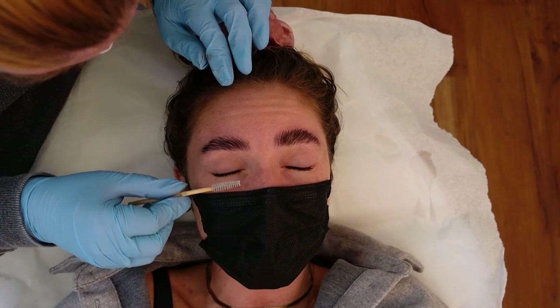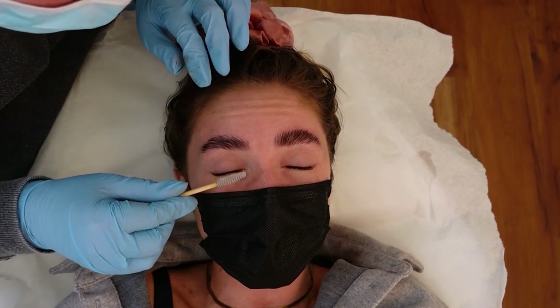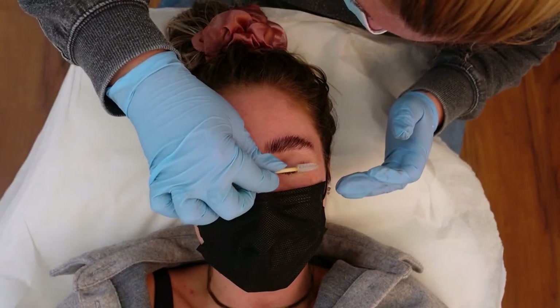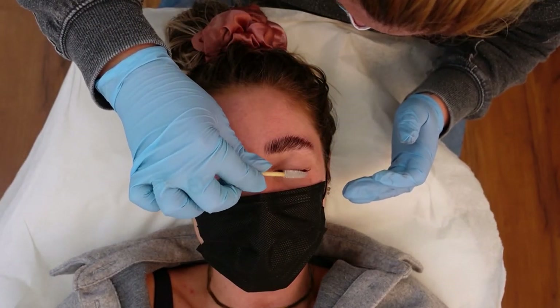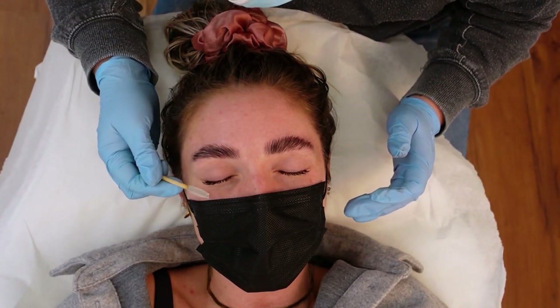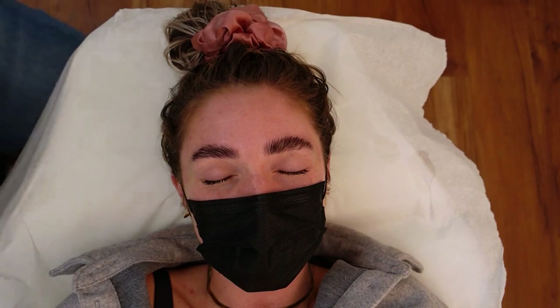If they say it's all good, I like to go in with a nourishing lotion and finish off the treatment. I inform my client not to use any hot water or steam for 24 hours and to be aware of the placement of the lashes. I'll give them a spoolie so they can brush them out for the next two to three days.